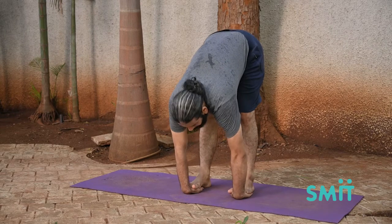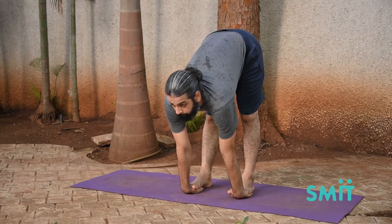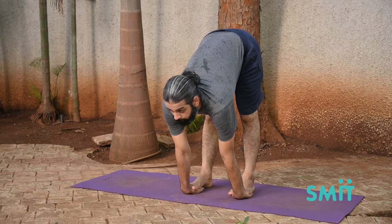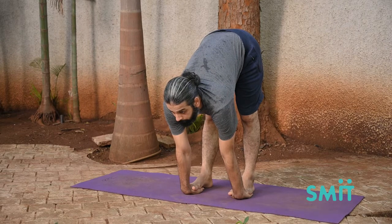Keep the head up and make the back as concave as possible. Do not slacken the grip at the knees and take a few breaths in this position.